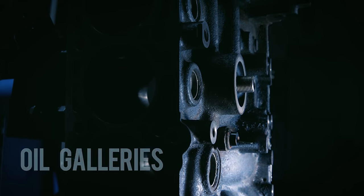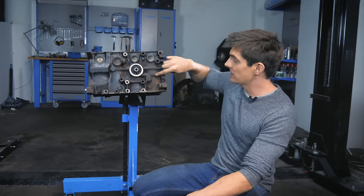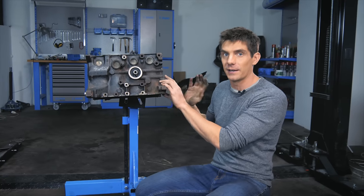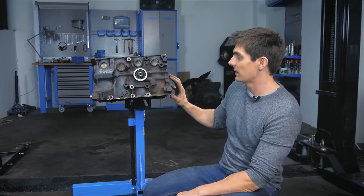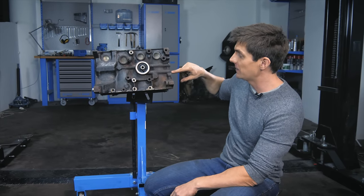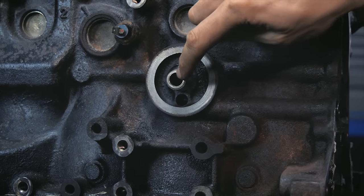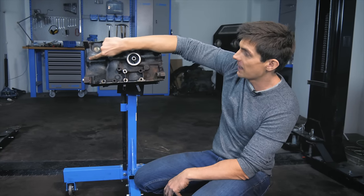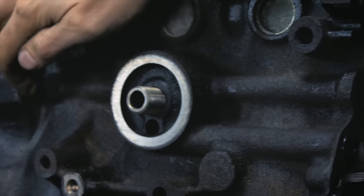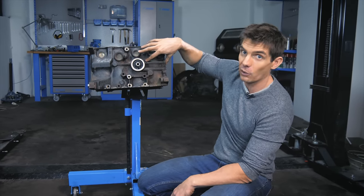Inside the block run oil passageways called galleries — not galleys, which is the kitchen on a ship. The oil pump at the front pumps oil out of the sump, up a pipe, and into a feed pipe into the engine block. The oil runs along, reaches the outside of the oil filter, works through the filter, and then enters a drilled-out passageway that runs all the way through the block. This is the main gallery — the main supply of oil to the rest of the engine.